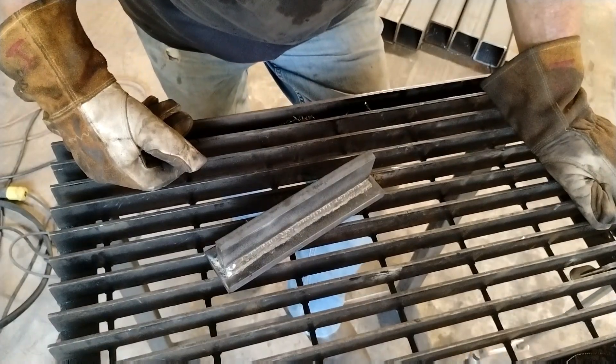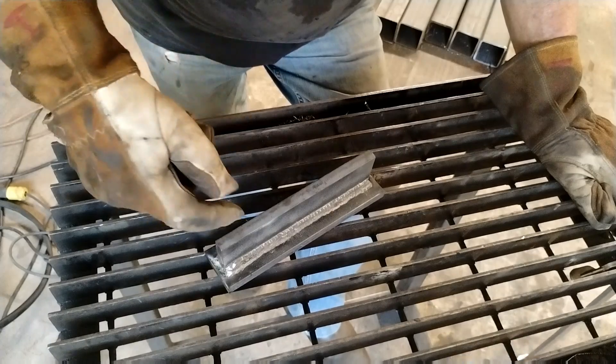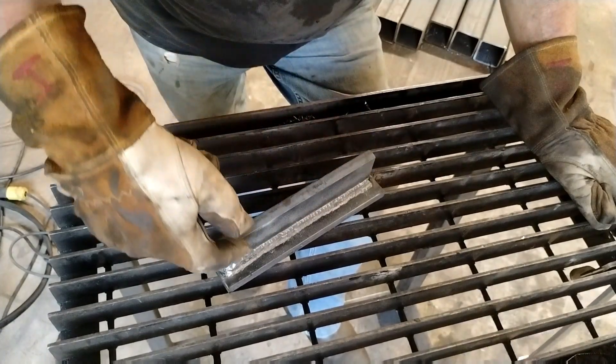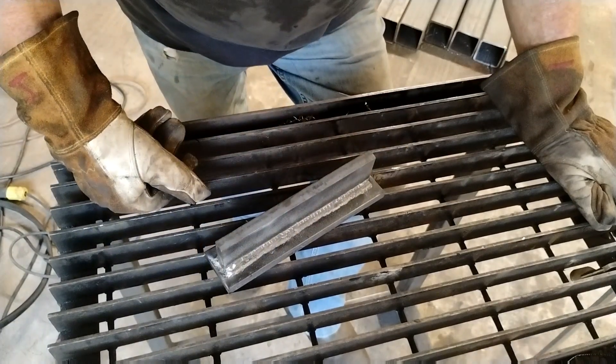I would stick with regular MIG or stick for half-inch material. With stick and that bevel, I would have run a 6010 inside it and then come back and capped it with a couple of passes of 7018.